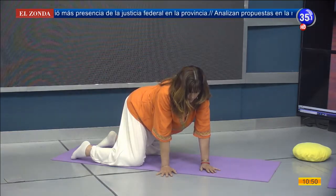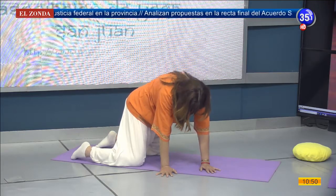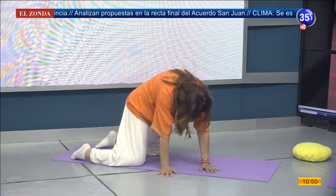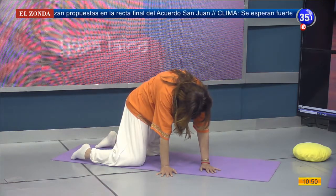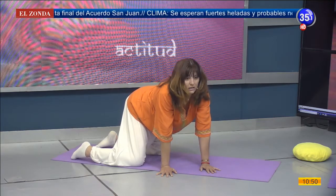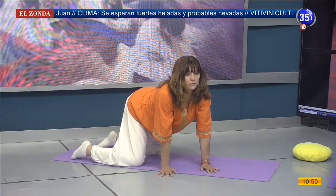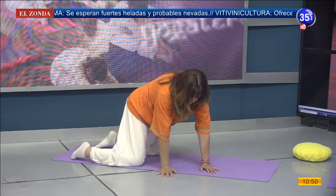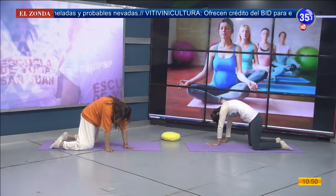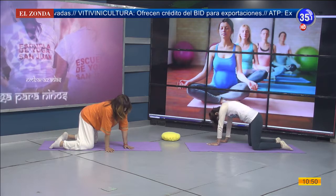Desde ahí vamos a empujar con nuestras manos el piso mientras exhalamos, buscamos la mirada hacia nuestra panza. Inhalamos, arqueamos la columna, miro hacia adelante. Exhalo, empujo, redondeo la espalda. Pasemos una vez más.